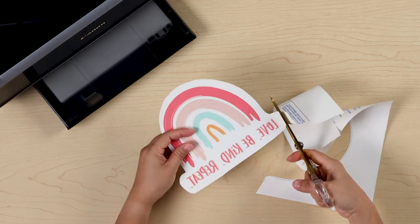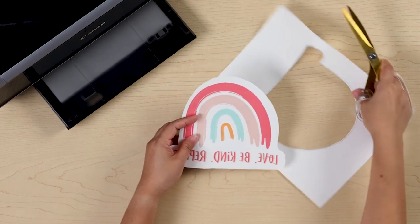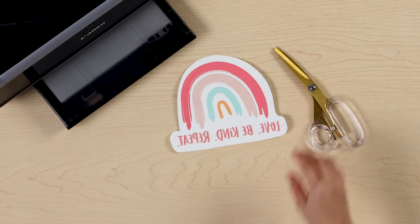Now you're ready to apply your design. Watch our ironing and care instructions video to see how. Follow the ironing instructions carefully for the best results.